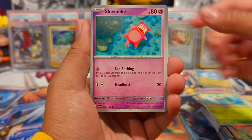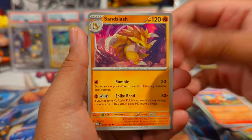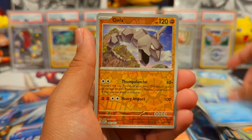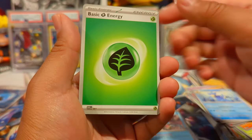Pack twelve: Drowzee, Bulbasaur, Slowpoke, Growlithe — that art is a happy puppy just like mine — Sandslash, Nidorina, Golduck, Onix reverse, Jolteon reverse, a Gyarados holo, and a leaf energy.